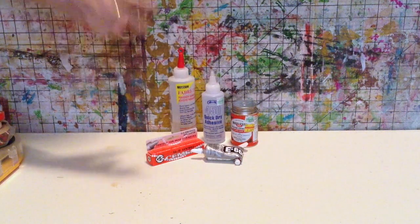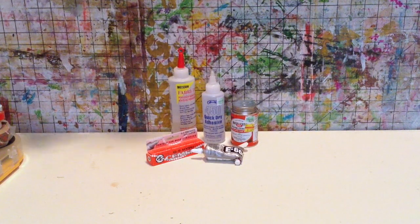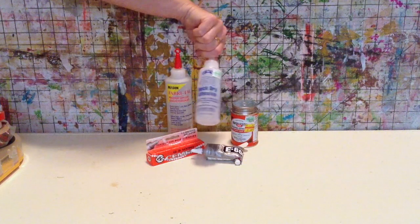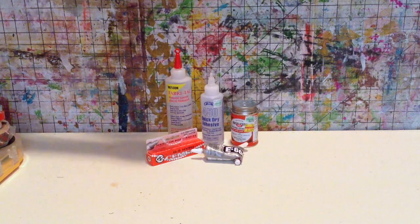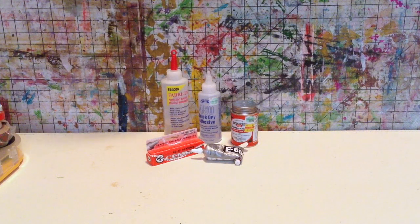One that's missing from my stack because I'm out of it — and I'm out of it because it's the one I use most often — is Beacon 3-in-1, same brand as Beacon Glue. It is very similar to Helmar 450, but I prefer it because it seems a little thicker and stronger. These glues are solvent-based — the solvent could be xylene, acetone, or toluene. Those are all carcinogens, very dangerous, and should be used in a well-ventilated area. But they make for some awesome glue.